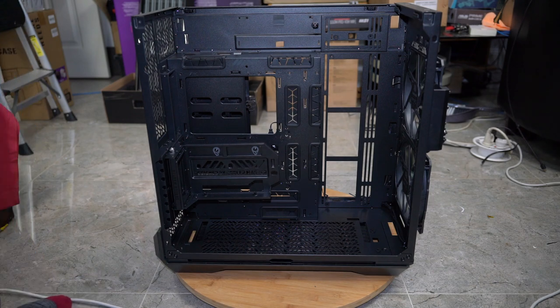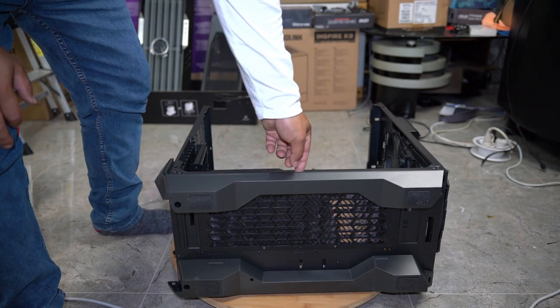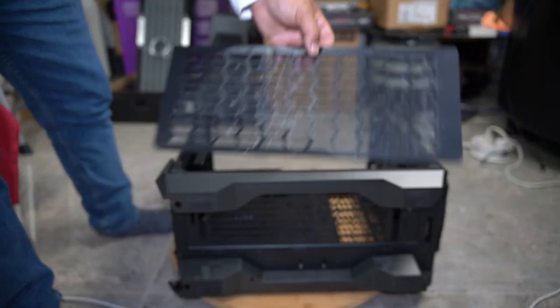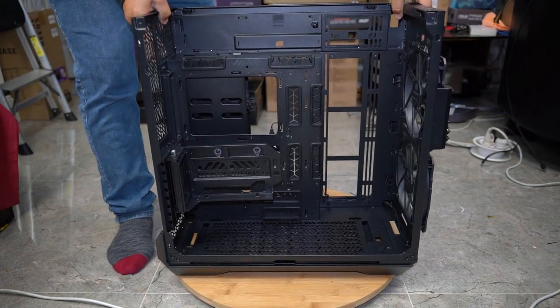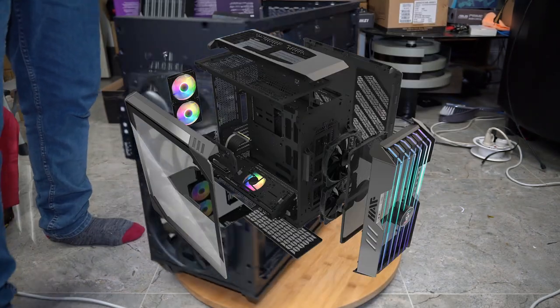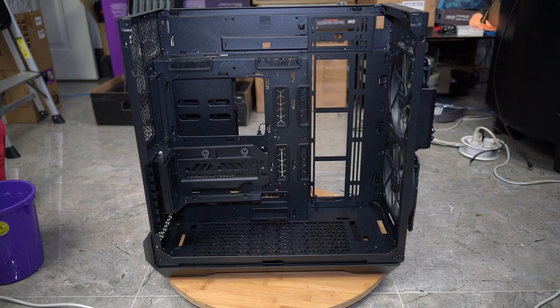That pretty much covers every single part of this Cooler Master case. The last thing to show you is the dust filter at the bottom — it simply pulls out right here and you can remove it to clean it however you choose, then push it straight back in. This case ended up being a really cool case — something completely different yet very practical. It's all about getting a case that offers all the features of any other case but then gives you extras in options.